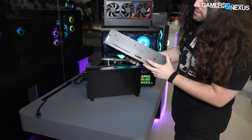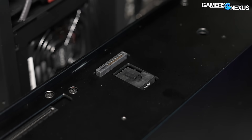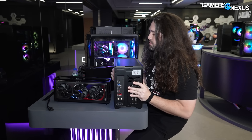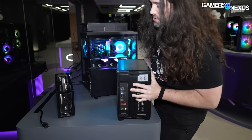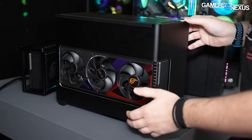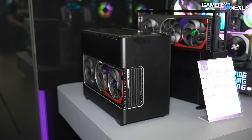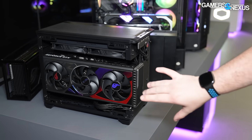It uses the BTF connection here which ASUS showed last year — only one of them melted it on a show PC. This other concept case is also ITX and is another GPU showcase. You can see it's kind of integrated for showing the video card itself, as it is the most expensive component in the system. This is integrating the video card into the ITX case.